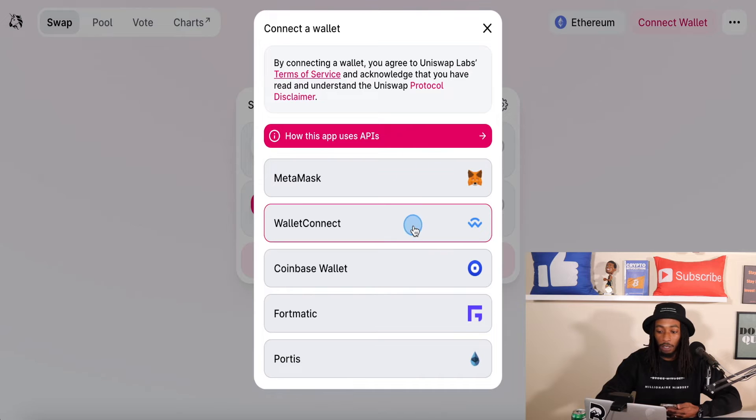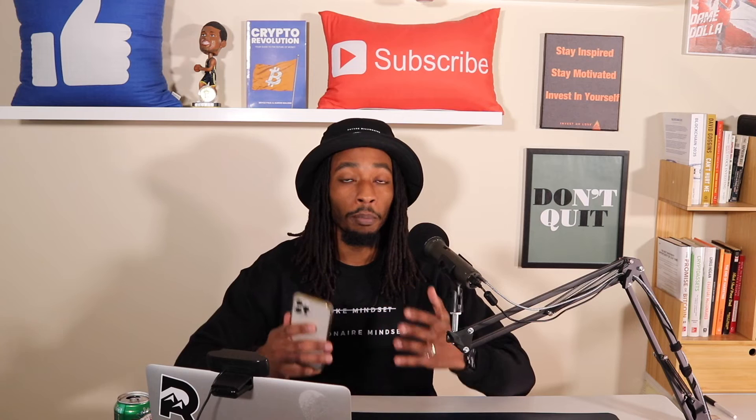So you have MetaMask, Wallet Connect and Coinbase Wallet. Now this isn't going to be a full tutorial. This is just going to be a brief overview showing you how to buy pretty much any crypto that was launched on Uniswap. And this is mainly going to help out for newer cryptos that are just coming out. So what we're going to do is hit Wallet Connect, and we are back on the main page.